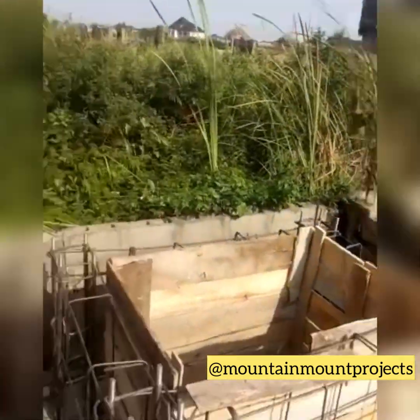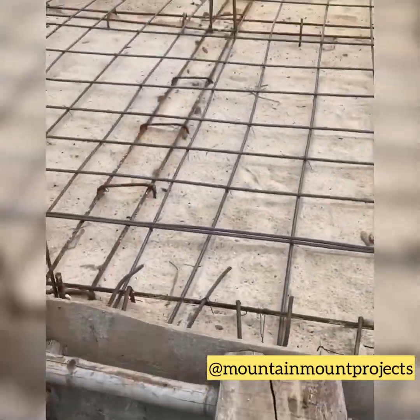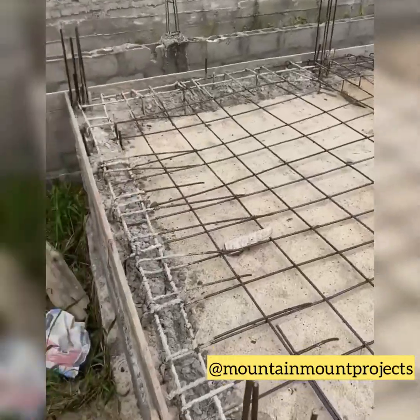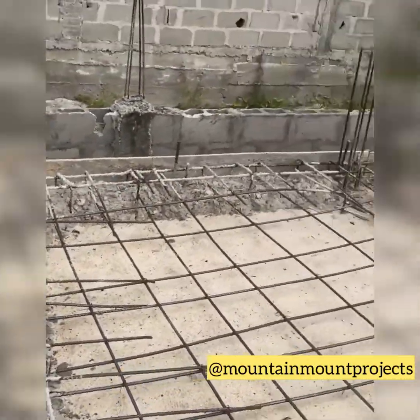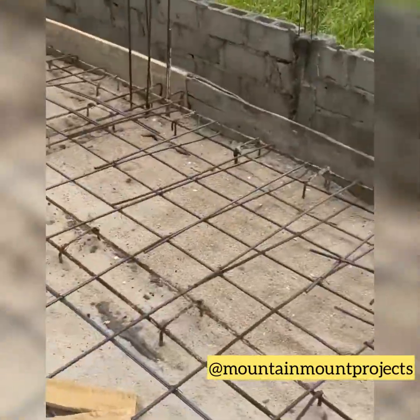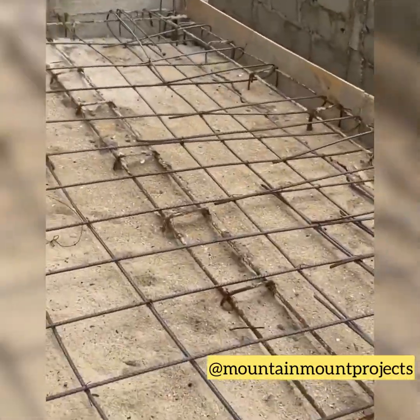We made sure that the base is very strong so it can carry the rest of the load coming from above. The carpenters are done with their job — the concrete is next.